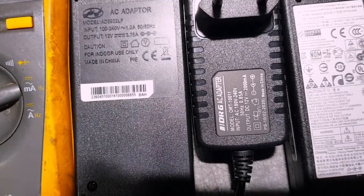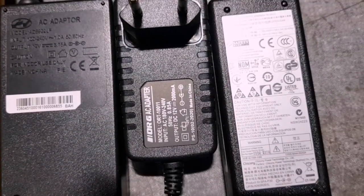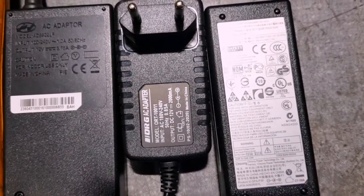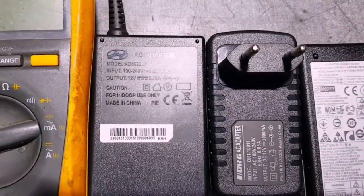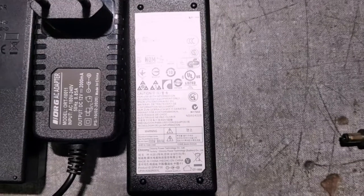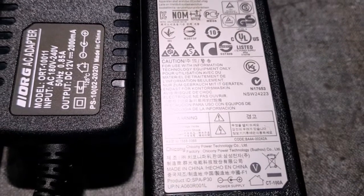If you check the Explorer adapter, the output voltage is 12 volts and the intensity is 3.75-amp. The next one is the adapter for your DSTV small decoder — it's also 12 volts DC and 2000mA, which is 2-amp. So the middle one is less powerful than the Explorer one, which requires 3.7-amp. The right one here is the laptop charger.